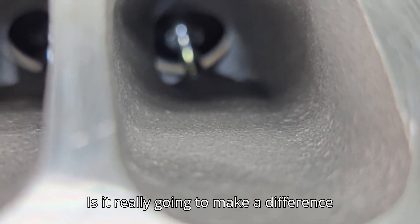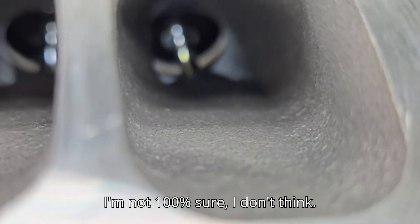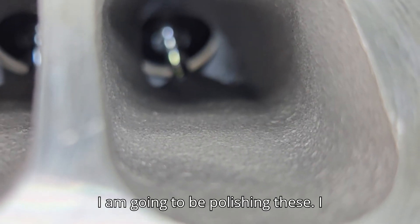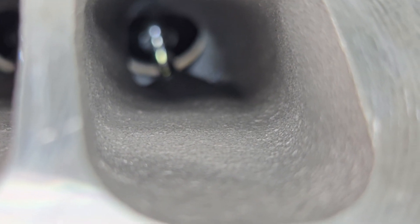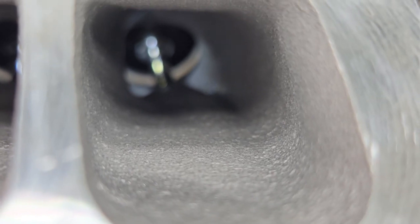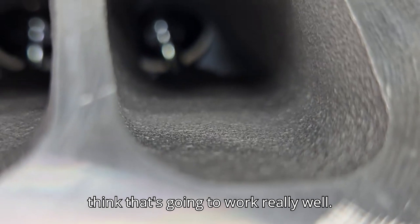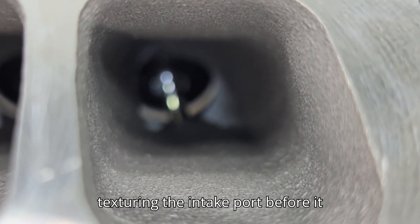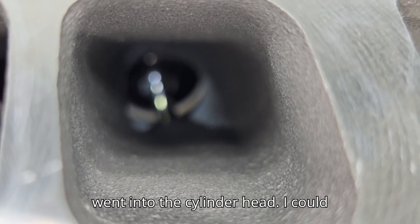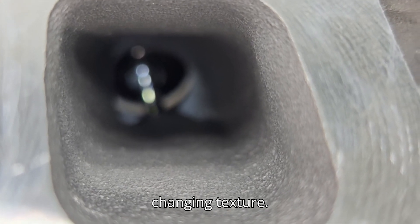Is smoothing really going to make a difference on a turbo? I'm not 100% sure. I don't think I'm going to be polishing these - I think I'm going to do the same texture I did on a recent manifold I did for a friend, and I think that's going to work really well. That made a huge difference - just texturing the intake port before it went into the cylinder head. I could barely believe it. Huge step up just from changing texture.